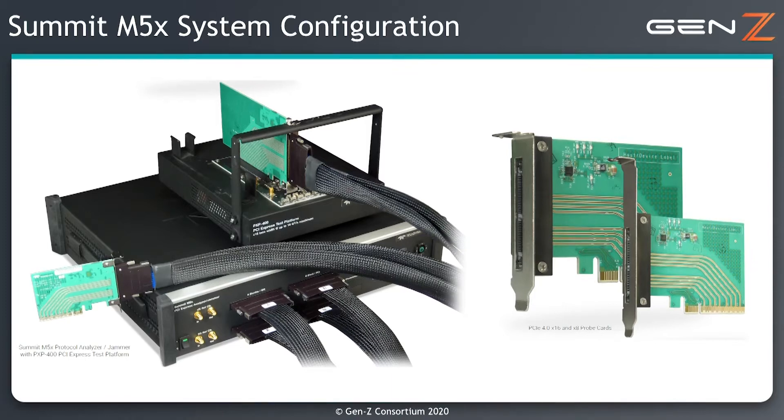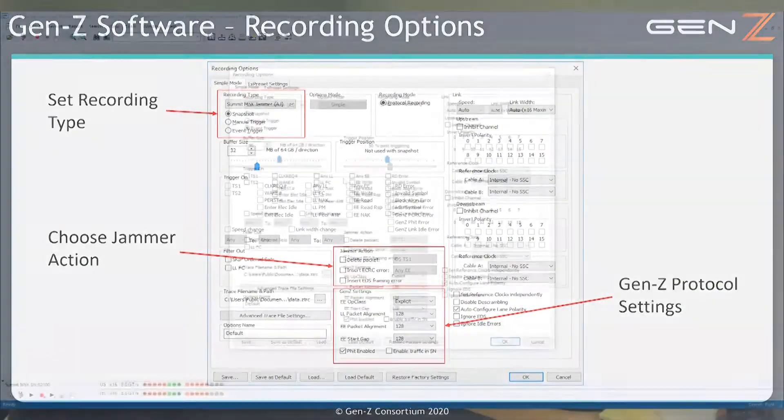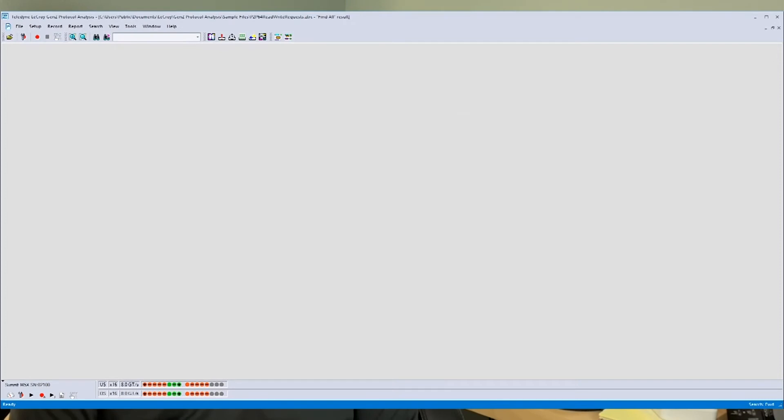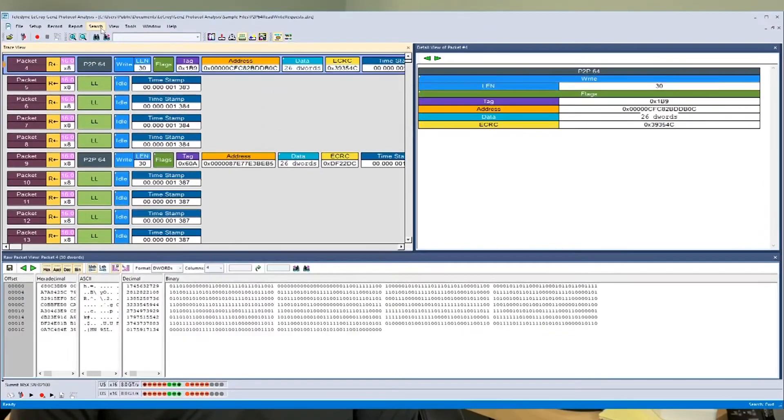Since this is a protocol analyzer and jammer tool, the probe cards are just a means of probing the signal — the protocol is the same regardless of the physical connection. After connecting the Summit M5X to the link being tested, the controlling software is used to set up which events should trigger the analyzer and how that data is stored. It can also filter out unwanted traffic, allowing effective and efficient use of the 128 gigabyte trace buffer.